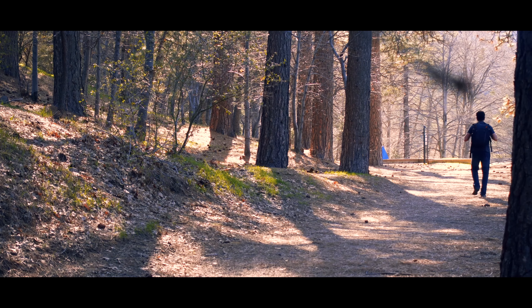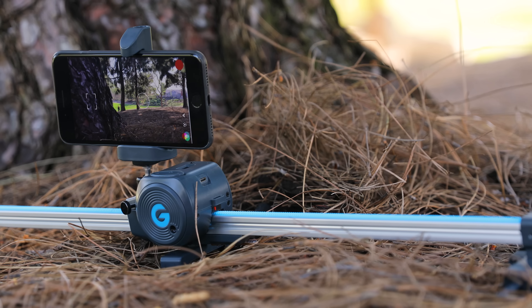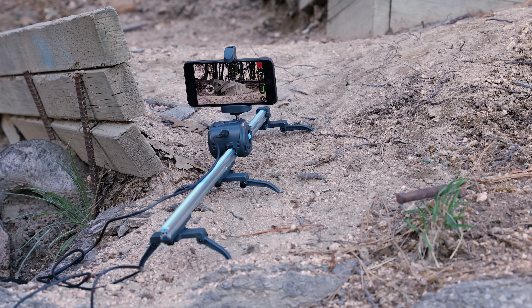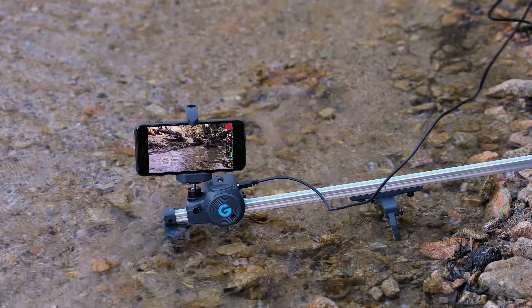One of my favorite features is that it also works vertically. So if you have something like a MacGyver setup — which I've showcased this product on before — you can mount this on a tree and get those nice elevator shots, which look very cinematic. We've also used it on all different types of terrain: mud, water, uneven surfaces, inclines or declines — it works pretty much flawlessly.